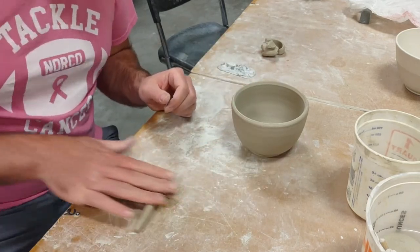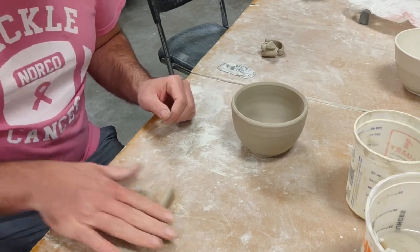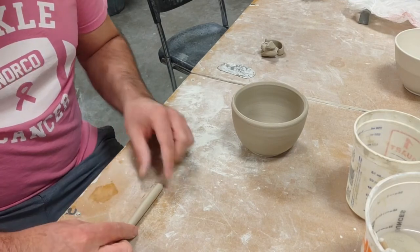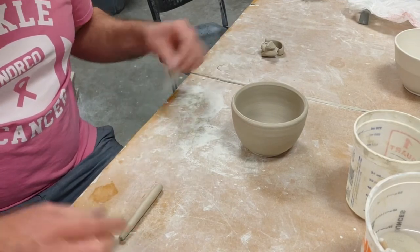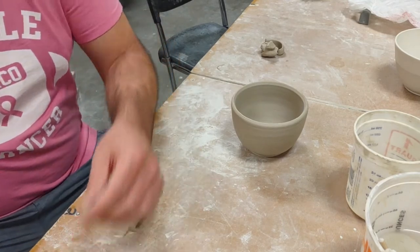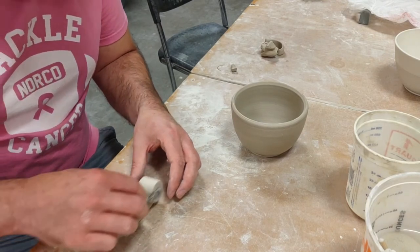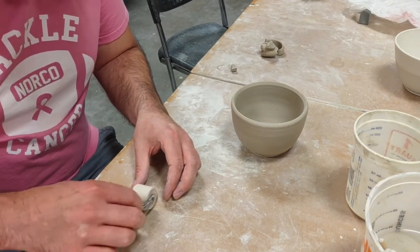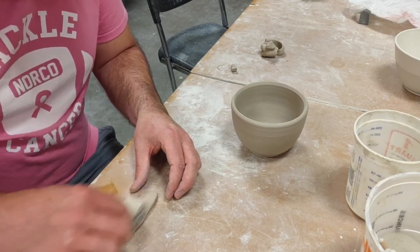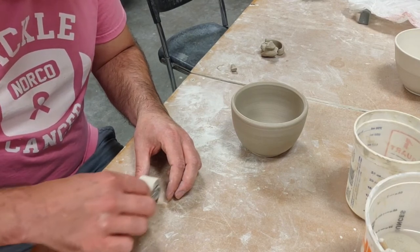I'm rolling out a coil and I want it to be as even as possible. I can tell this side's a little thinner and this side's pretty even, so I'm going to cut off the thin side and roll it flat. You could keep it round if you wanted to — you'll see more of what I mean in a minute. I've had students do braids, twists, all kinds of things with coils.